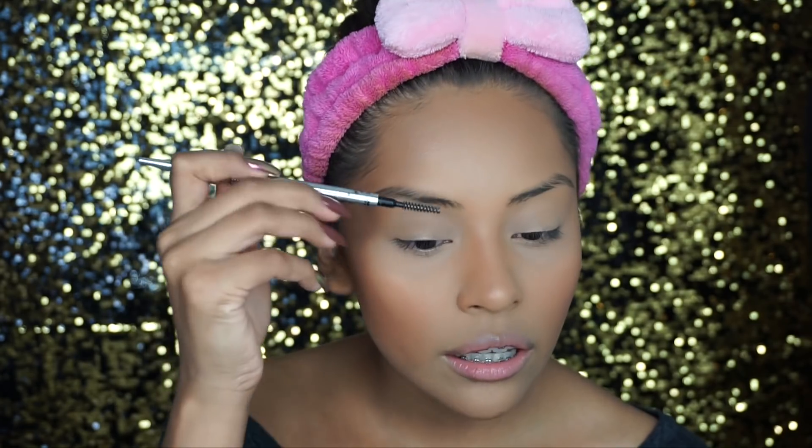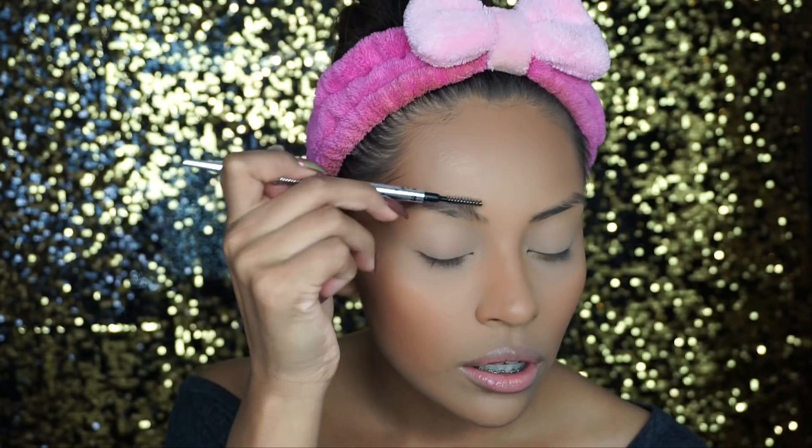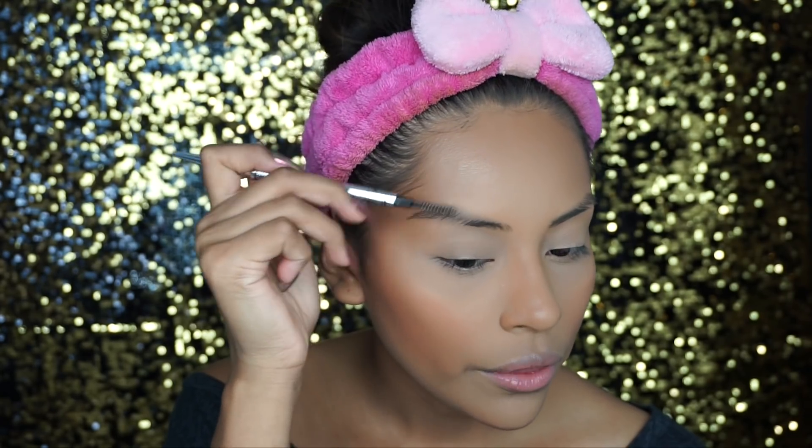First thing I do when I do my eyebrows is take the spoolie and just brush my eyebrows up and down to get rid of any product — like the foundation and powders we just applied. My last brow routine used the same products but different techniques than what I'm going to show you guys right now.